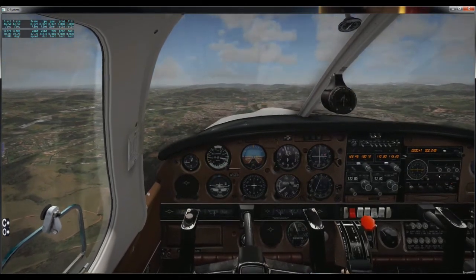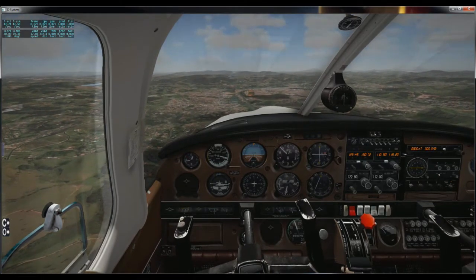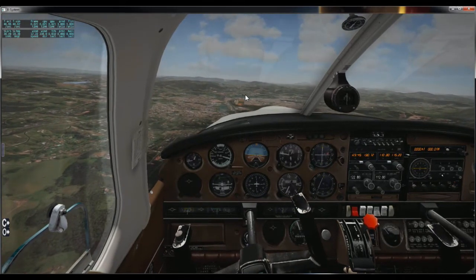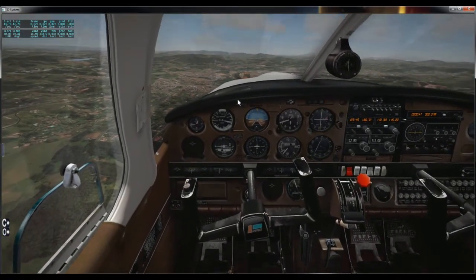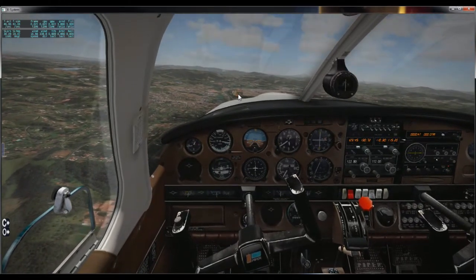Agora sim, vou iniciar a minha glissada. Vou dar pedal para a direita e manche para a esquerda, para perder altitude e altura. O meu objetivo vai ser chegar aqui na final. Estou dando pedal para a direita e manche para a esquerda.